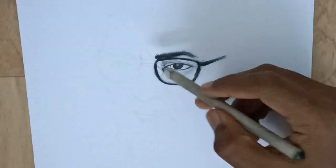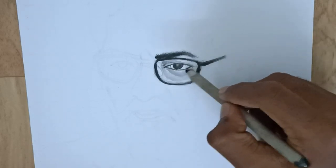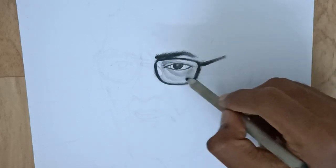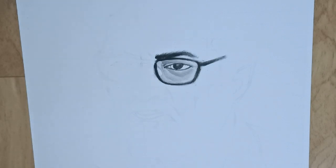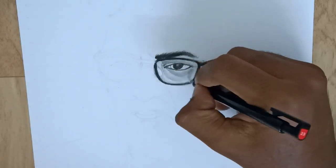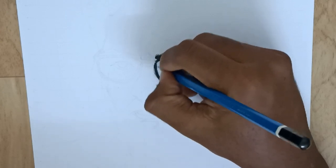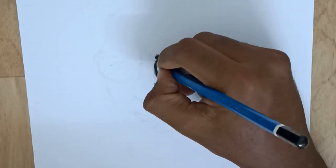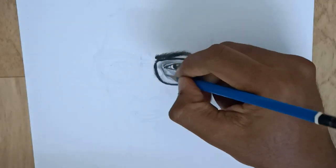Now we will blend the skin using the blending step. Now we will blend the highlight — I'm going to erase it with the mono-zero. I'm going to blend with the dark graphic pencil.